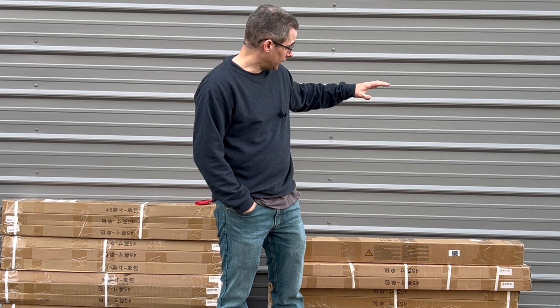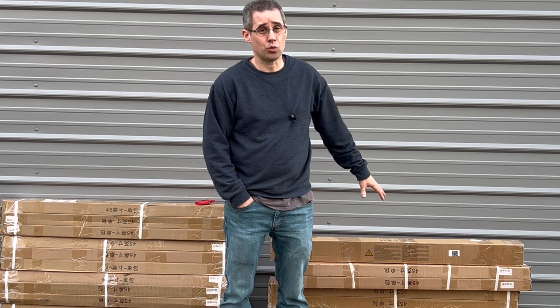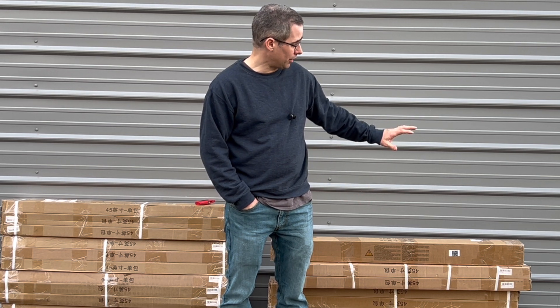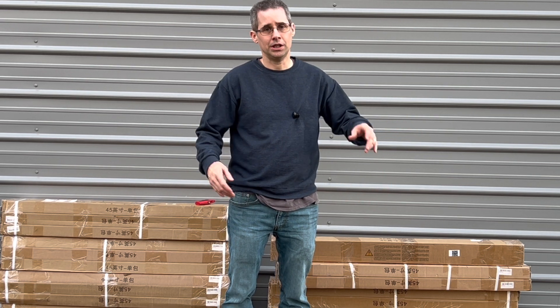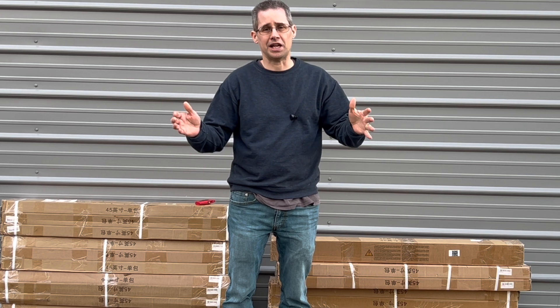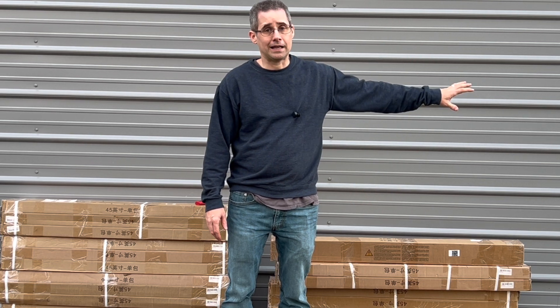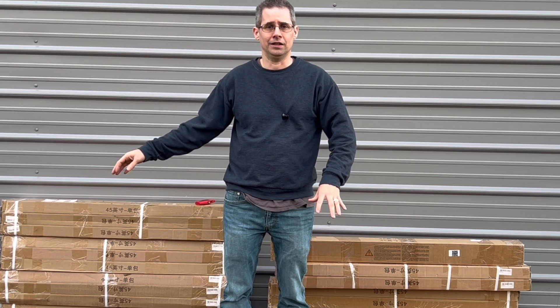To mount those, I need stands. I was able to get a good deal on these eco-worthy 45-inch ground mount stands. For my particular panels, I'm going to have to mount them horizontally to make it work. I got 50 of them, which is more than enough for the panels I picked up, and it'll also cover most of my existing panels to make everything look even nicer.